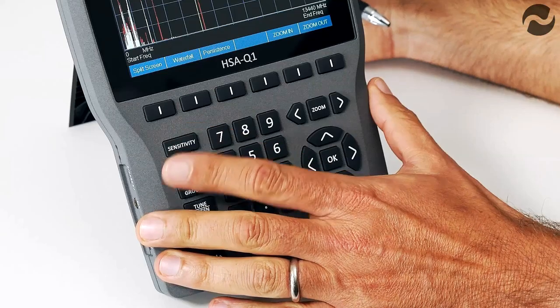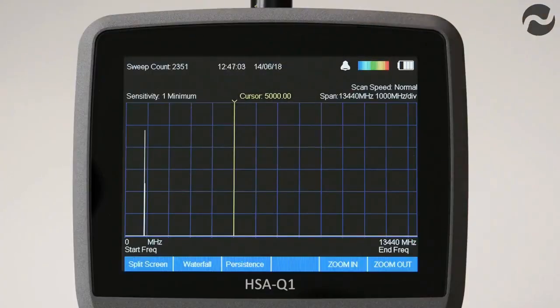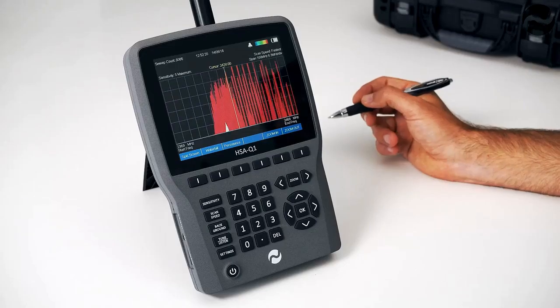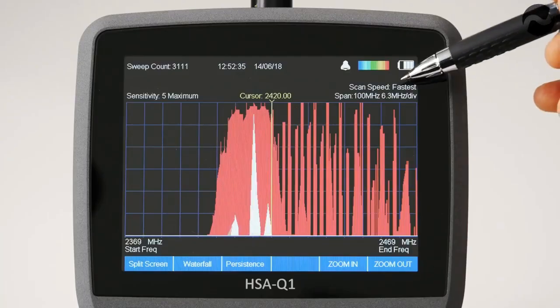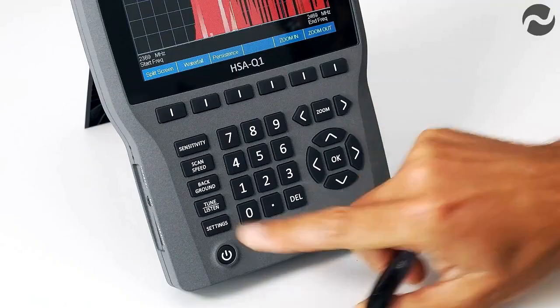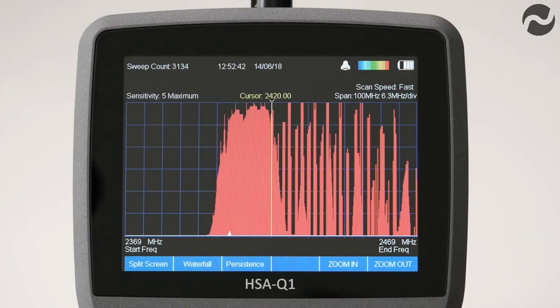To reduce or increase the sensitivity, press the sensitivity button to scroll through settings 1 through 5. Depending on the frequency span selected, the scan speed can be increased — this is especially useful for analysis of fast pulsing digital signals such as those in Wi-Fi, cellular and GPS devices. The scan speed is shown at the top right of the screen. By pressing the scan speed button you can scroll through normal, fast and fastest.